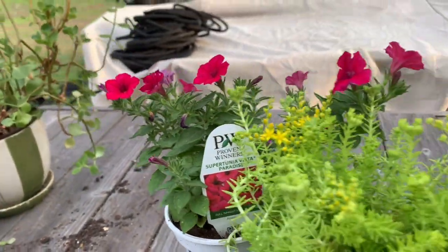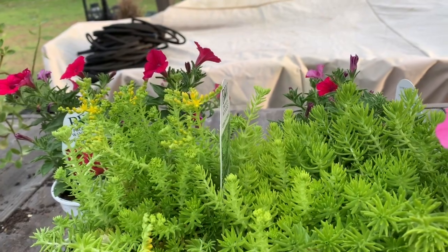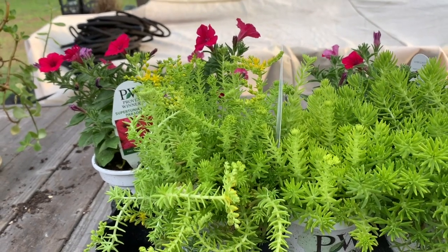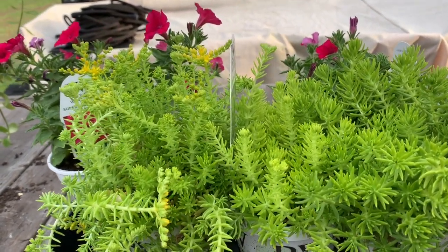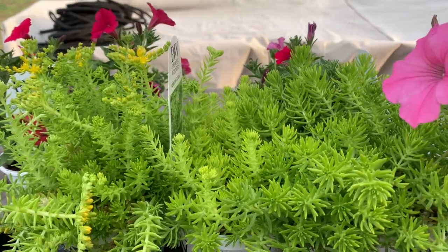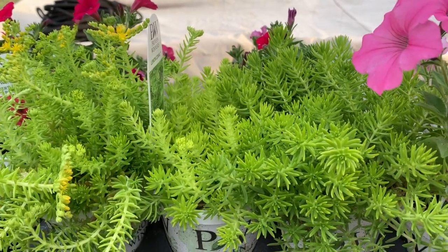What I'm also going to do — I had planted the Supertunia Bordeaux in one of the pots that I have my daylily in, and it was on the front and I'm just not liking it right there. So I'm going to pull that out of the pot and also plant them in the ground. Let me show you real quick the Supertunia Bordeaux, and then we'll go ahead and get started planting.